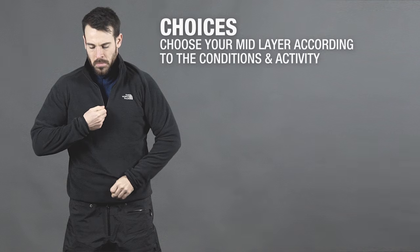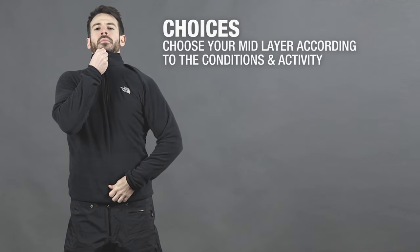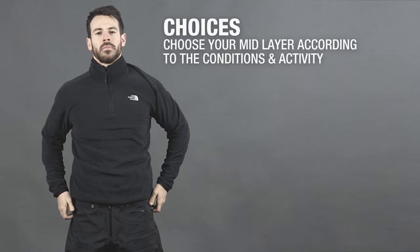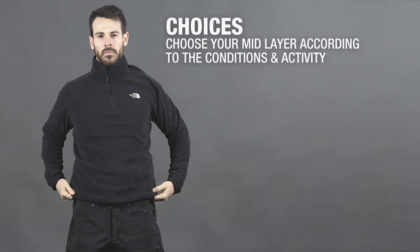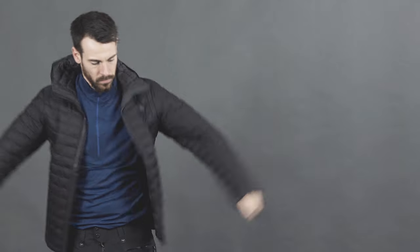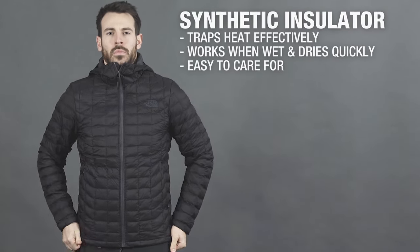Mid layer choices can vary greatly, from micro fleece hoodies all the way to down-filled vests, and which you choose depends on conditions and activity. Thinner microfleece garments are very practical and quick-drying, making a great option for high output activities. Mid to heavyweight fleece jackets are more suited for colder conditions, but they can weigh more than other forms of insulation and aren't as compressible.